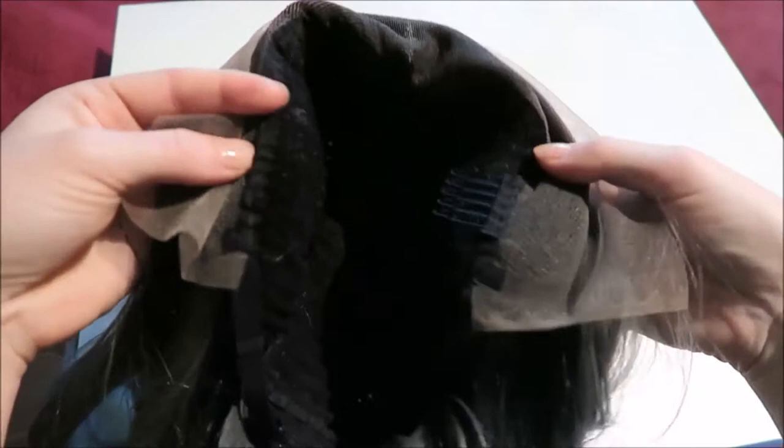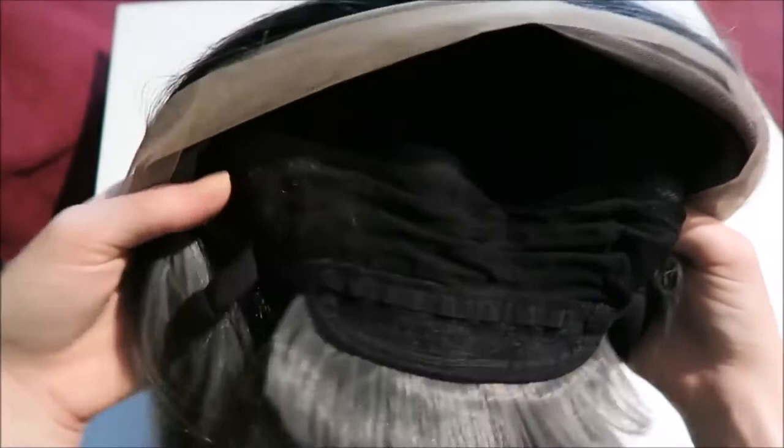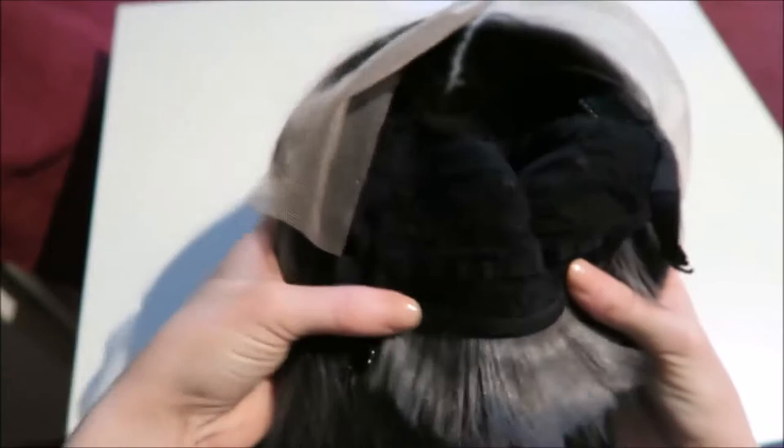The inside of the wig is just black lace, and it has some combs attached to the sides that you can secure into your own hair so that it doesn't slide off. On the back it has some straps that you can attach to hooks to tighten it around your head.